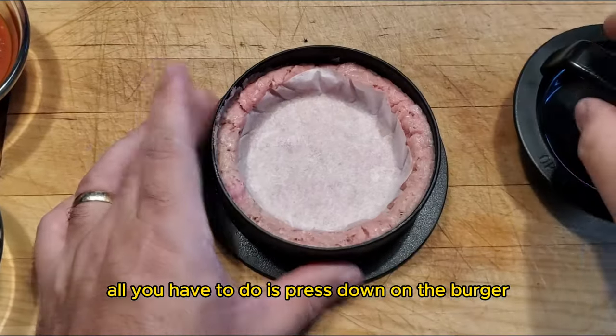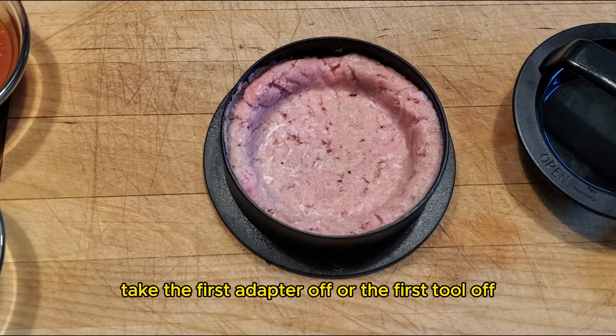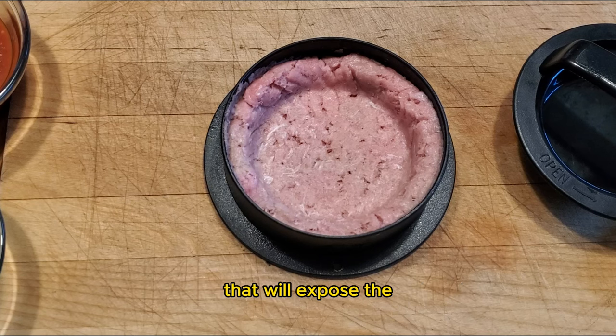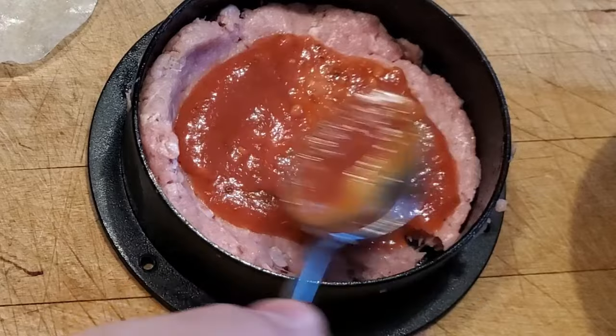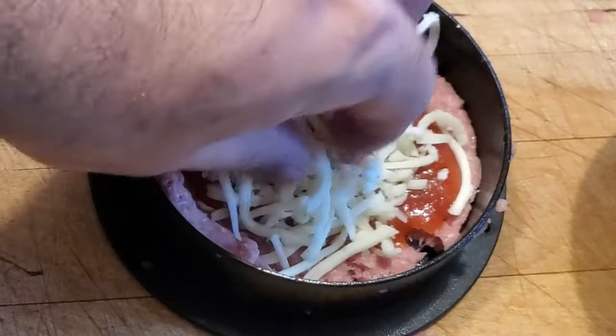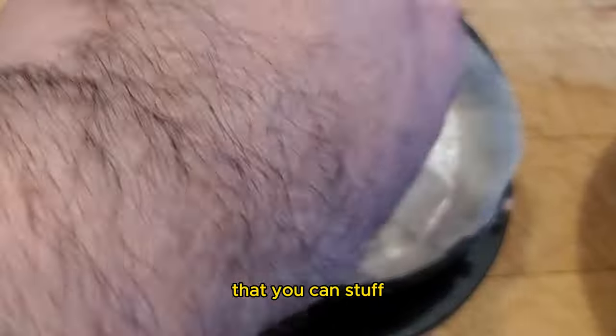is press down on the burger so that it's uniform, then take the first tool off, which will expose the tool that does the indentation on the burger. Then you go ahead and press the indentation tool into the burger, creating a nice little pocket that you can stuff.